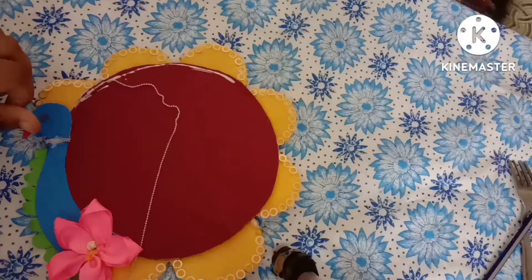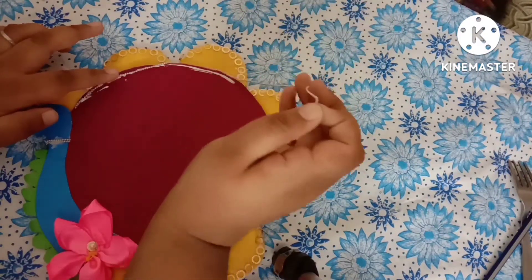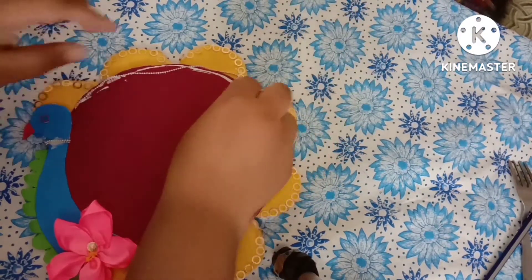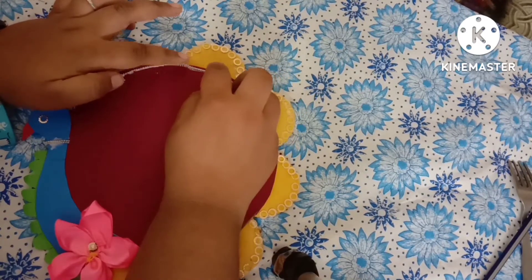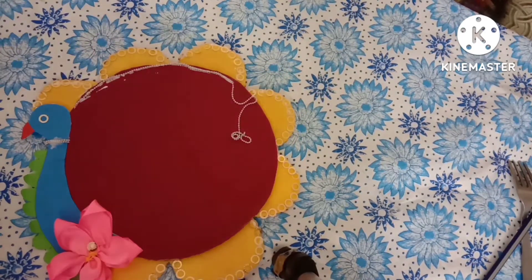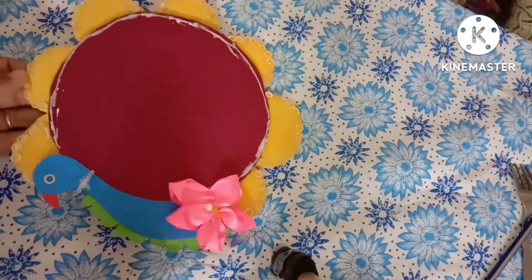Let it dry for some time, and again using the silver color ball chain, you can decorate the boundary of the thali as shown. Now the decoration is done.